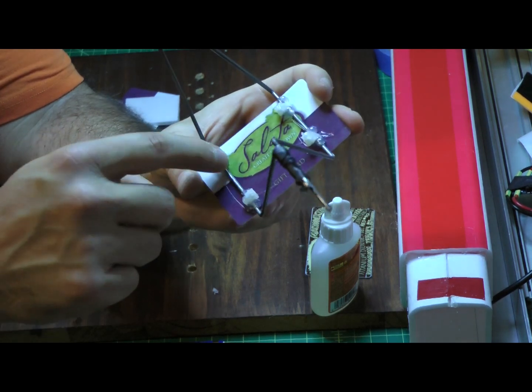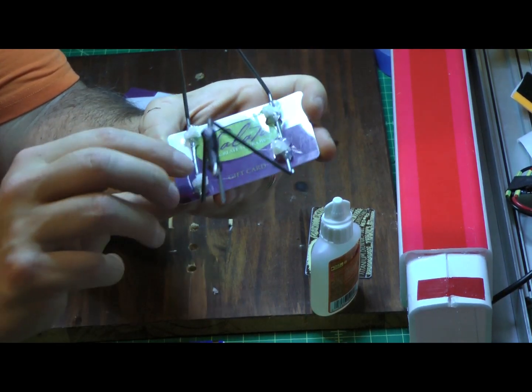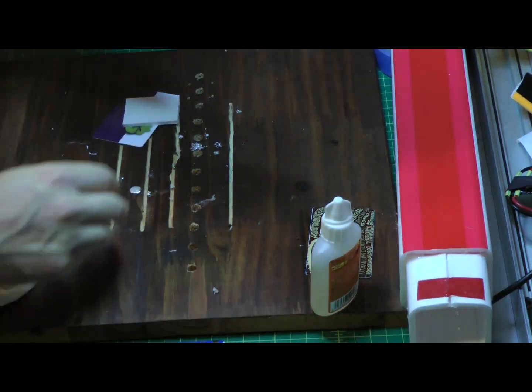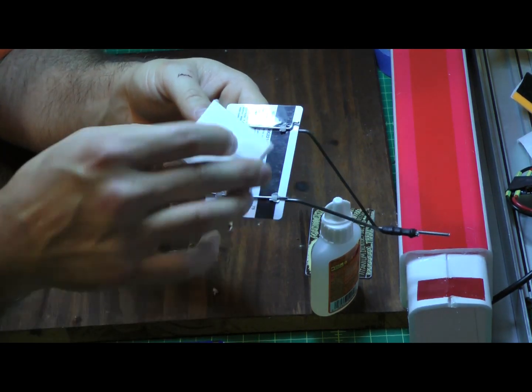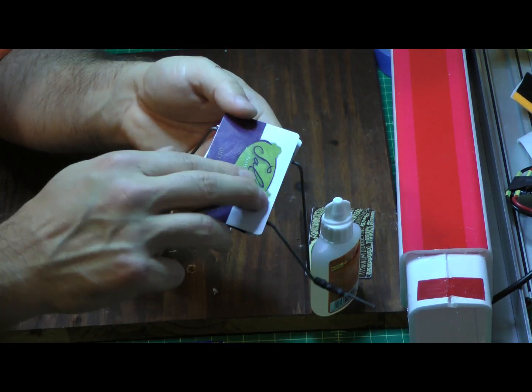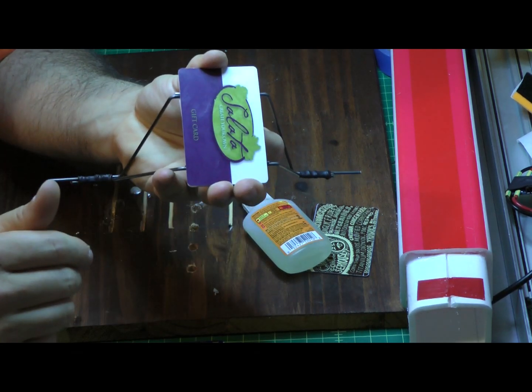I put just a couple globs of glue to keep it from sliding back and forth. Since this is the side that's going to be facing the plane, I take a little scrap of foam core that fits right in the center and I will affix another credit card on top of that so that I have a nice level flat surface to attach to the plane.